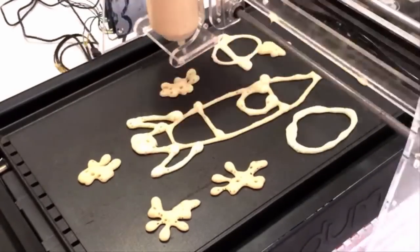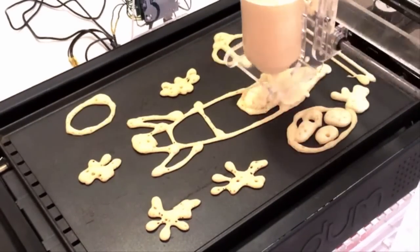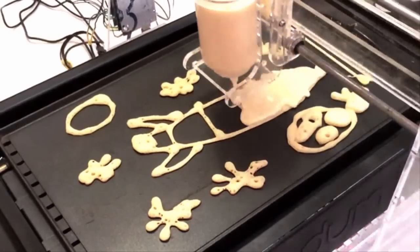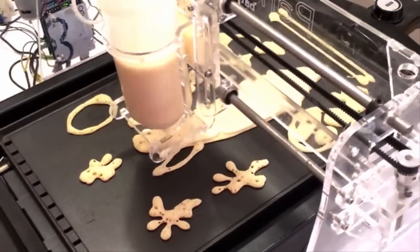It draws the first lines you drew first, so those become darker. Then it comes back and does the fill. PancakeBot uses a special vacuum and pressure system that we've developed in order to control the batter flow.